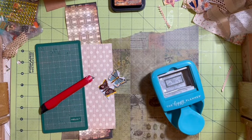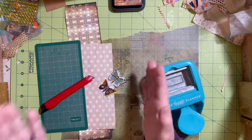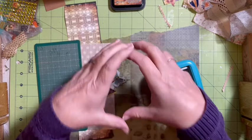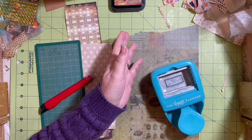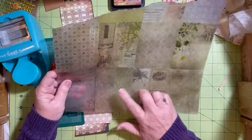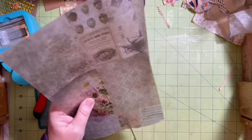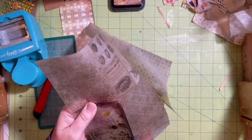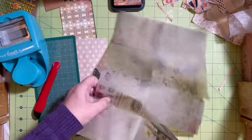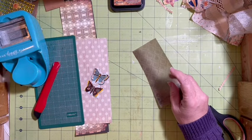Hi everybody, it's Julie. Today we're making our x-ray pocket and tag. We're going to be building an x-ray, and when you look through it, the tag is actually what's going to be seen. I'm going to be using the vellum again — this is the Tim Holtz wildflower vellum. I have a few of these in my stash, and you saw that I used some of this yesterday.